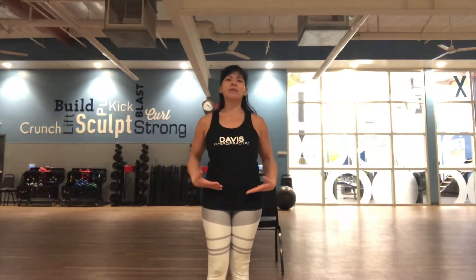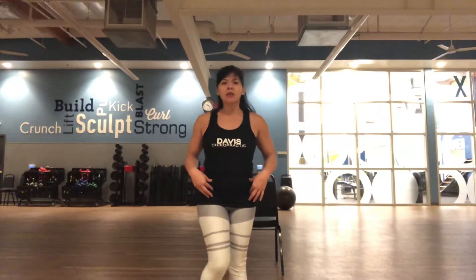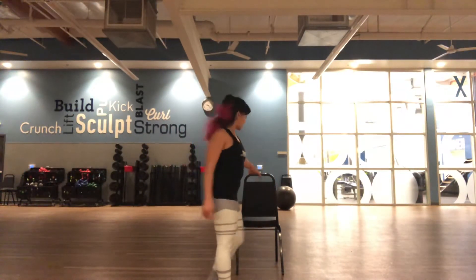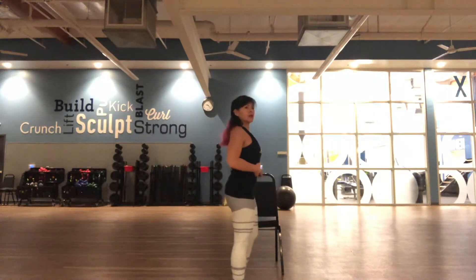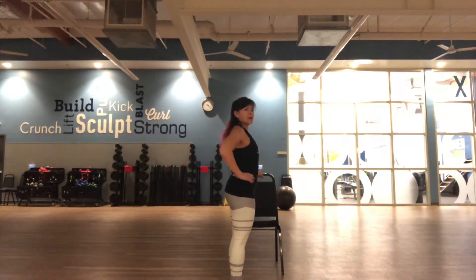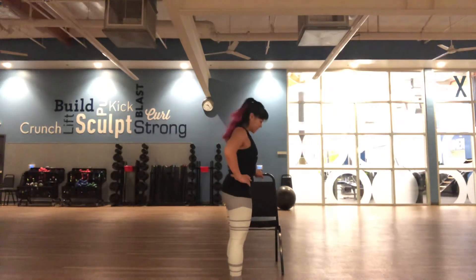Hi, it's Karen with Fitness with Karen, and we're going to work on strengthening your hips and your hip flexors. You want to get a chair as support and find yourself in a nice tall posture. Feet together, maybe hands on your hips. Steady your balance.